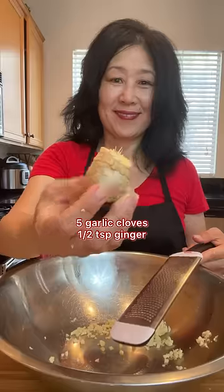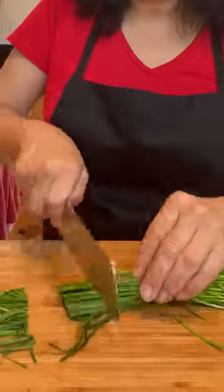Add salt and sugar and toss together. Set aside while you prep the paste. In another large bowl, add garlic and ginger. You can add green onions or chives — I'm using chives.